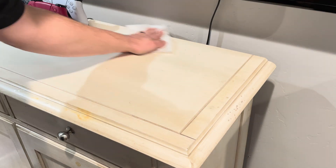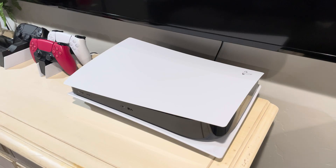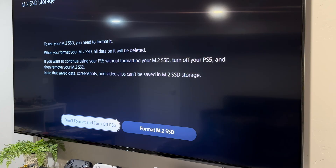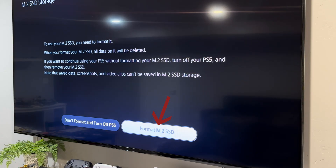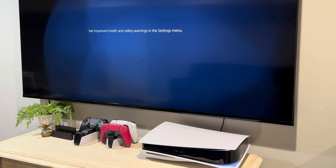Before I turn it on, I'm going to clean up all the dust so my fans stay clean, then I'm going to hook up all the wires. With everything connected, I'm going to turn on the PlayStation and select Format M.2 SSD. On the next few screens, I'm going to hit OK, and the PlayStation will boot up to the home screen.